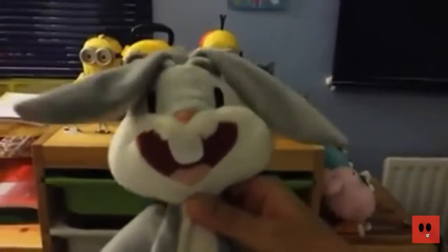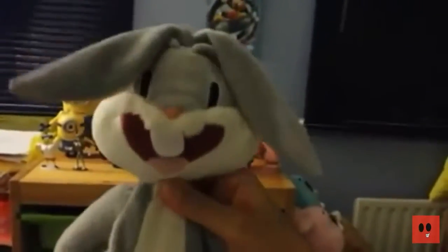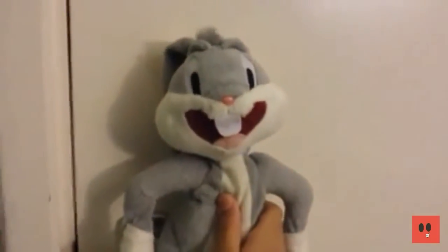Welcome to Cooking with Daffy Duck, with your host Chef Daffy Duck. I'm going to show you how to make food so bad that you could make a recipe of Box Bunny. I like how this is going.